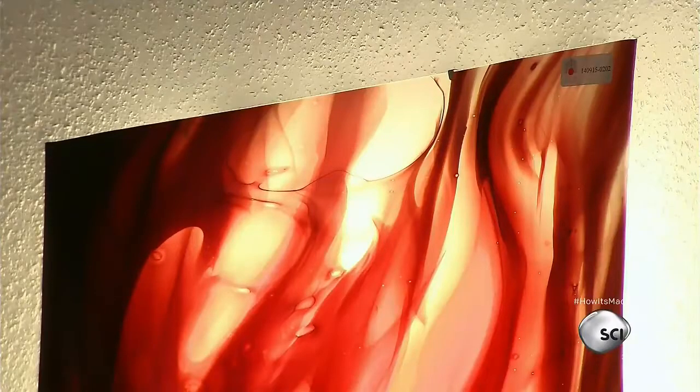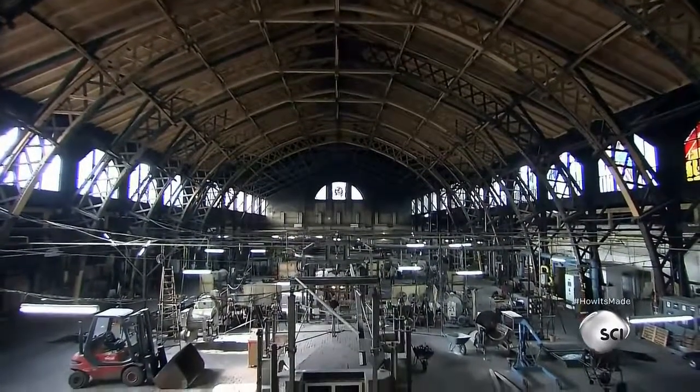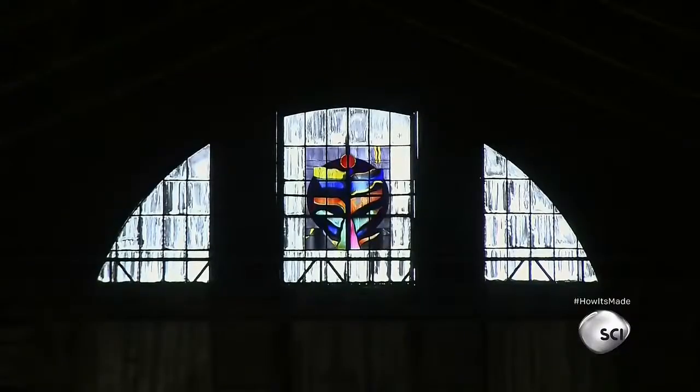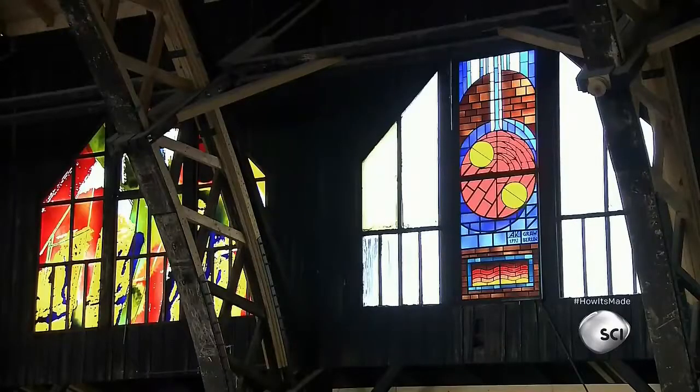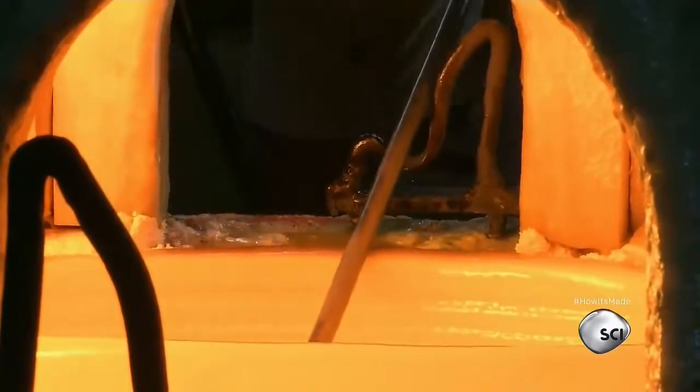This German company produces a wide variety of mouth-blown sheet glass, used to make contemporary wall light panels and clear or stained glass windows. The company can make glass sheets in 5,000 different colors and textures. A furnace melts silica sand and other natural materials into glass.